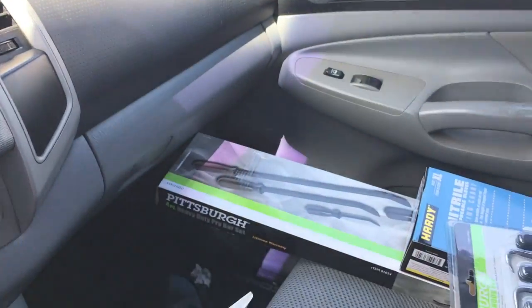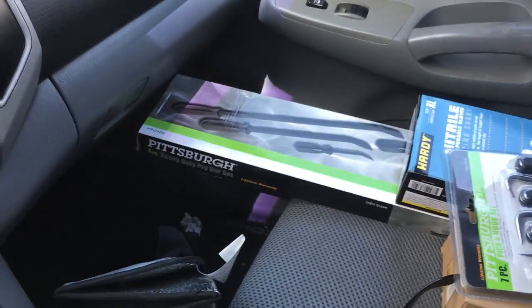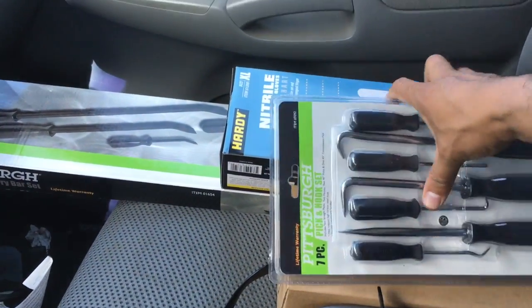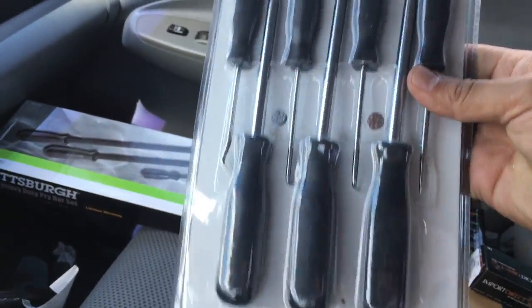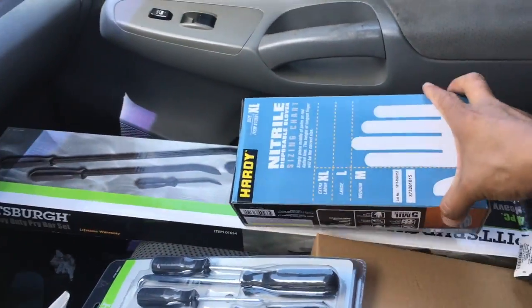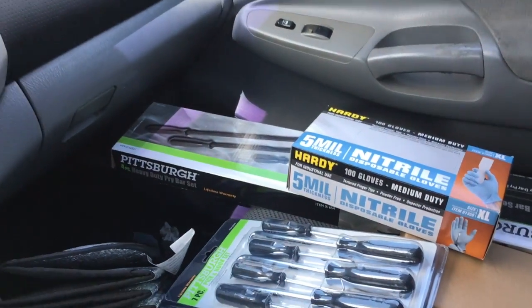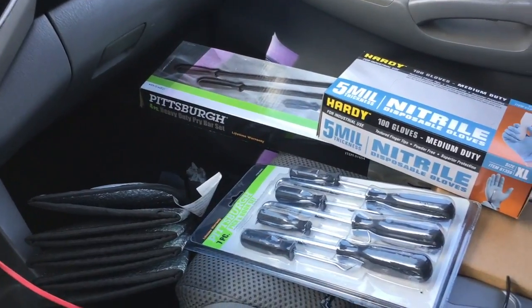Now picking up some more tools — got a pry bar set for ten bucks, some pick tools, a hook set, gloves for $7.99 on sale, and some razor blades. So here we are, about half an hour later, $30 at Harbor Freight and another $30 at O'Reilly's.